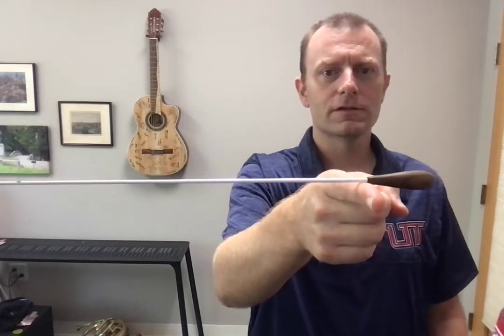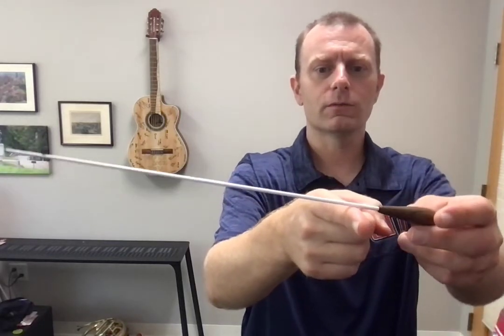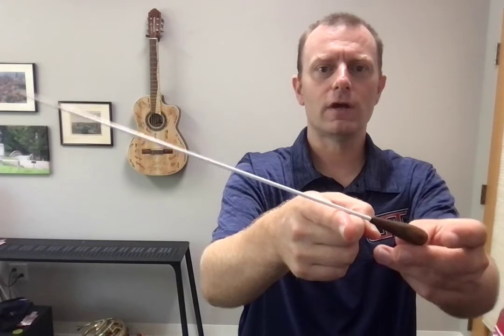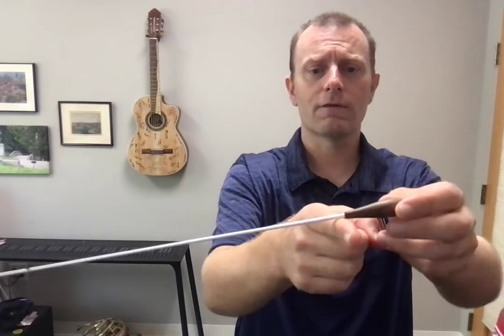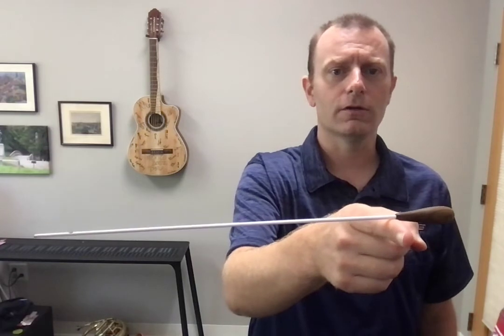Some batons have other balance points where they're out here, and maybe it's too heavy in the ball, or some of them are too heavy up here in the tip and they lean down like this. You want to try for something that's close to as balanced as you can right there on your finger.